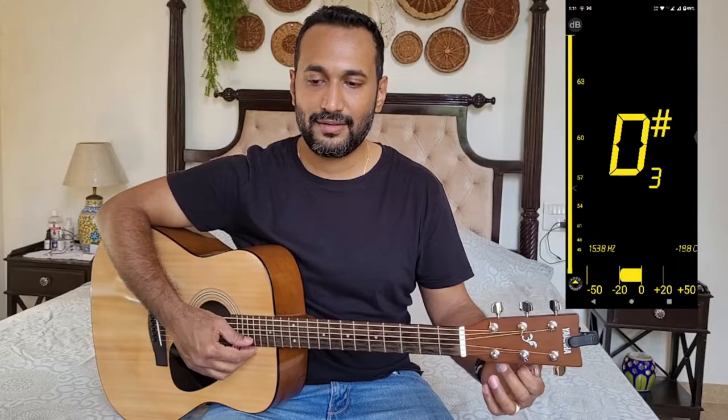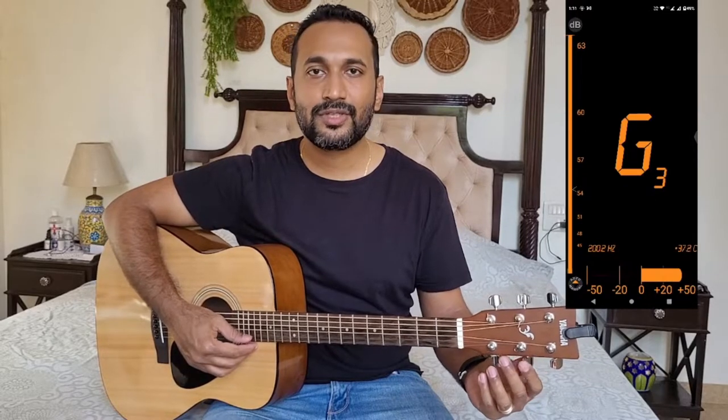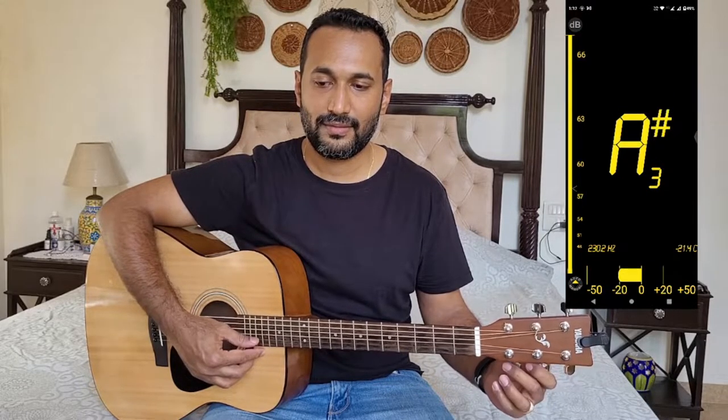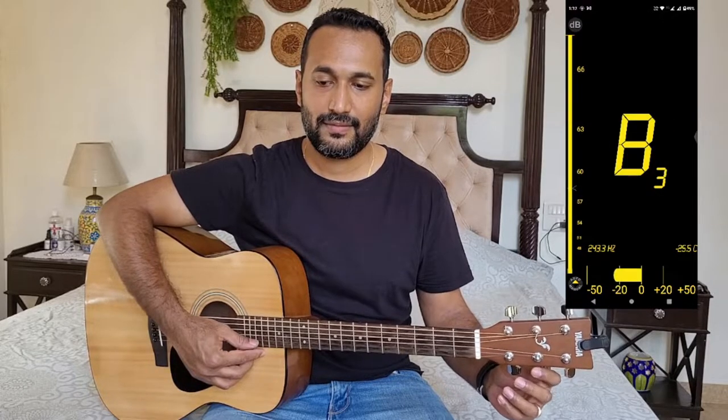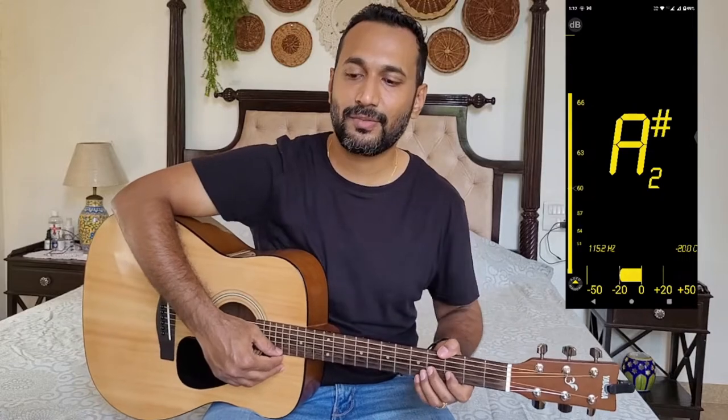Next we go to the B string. This is a new string, so in case you're putting on a new string, it might take a little time to wind and get adjusted to the pull — but just keep turning, it will automatically catch on to the stud. This is to be tuned to B3, and we are close to B3 right now.